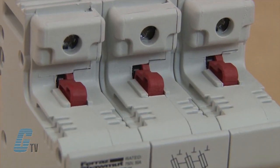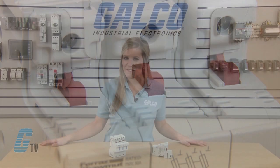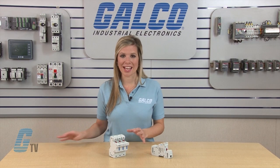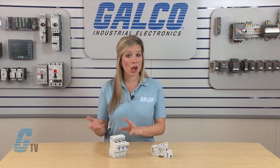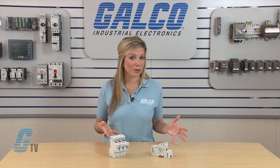Standard on all of these fuse holders is a mechanical indicator that shows fuse presence. If a striker fuse is used, this mechanical indicator will also indicate a blown fuse. Optional micro switches can be supplied with the holders to allow remote communication.